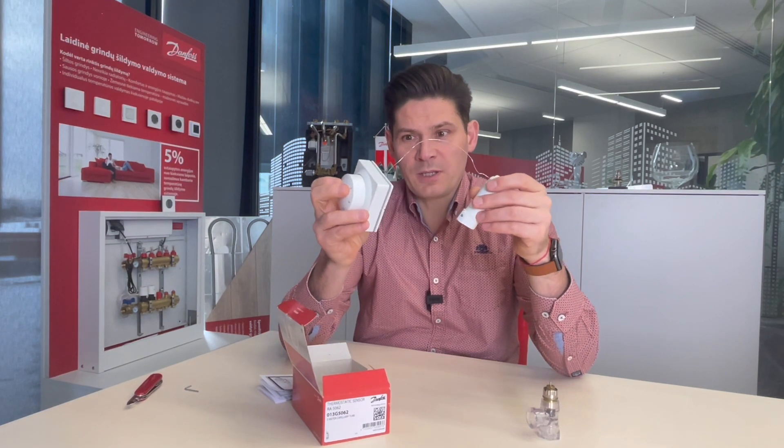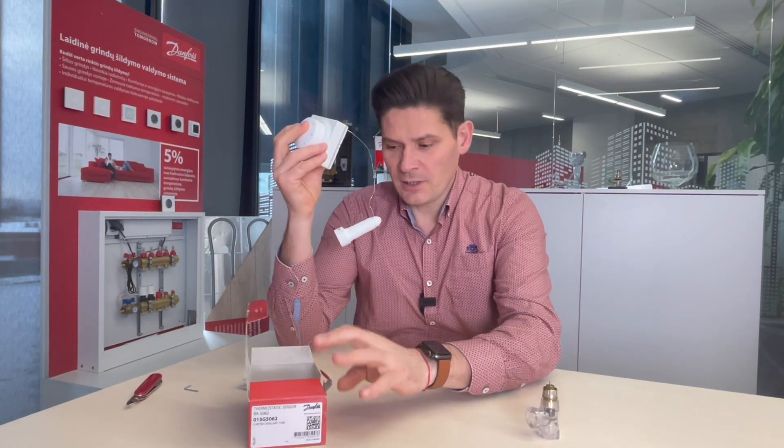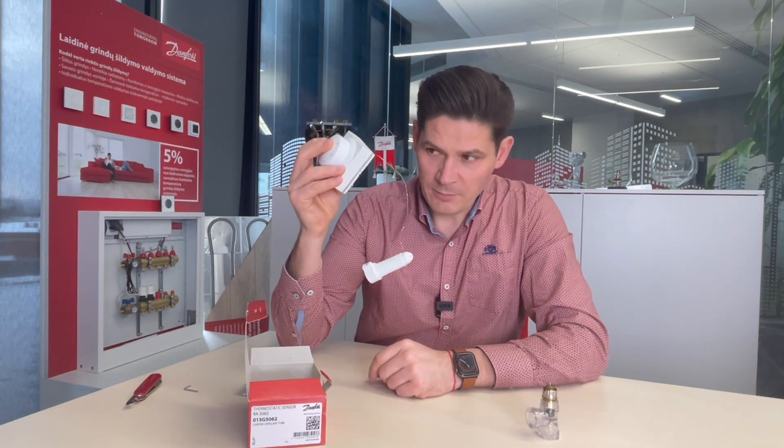The capillary tube can be 2 meters. This model is 2 meters long. There are also available 5-meter and 8-meter long capillary tubes.